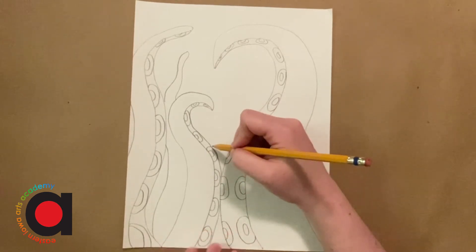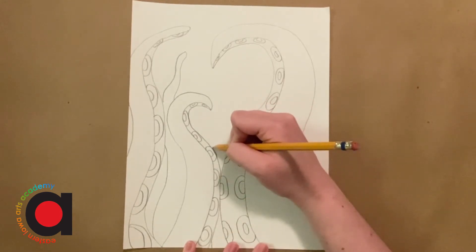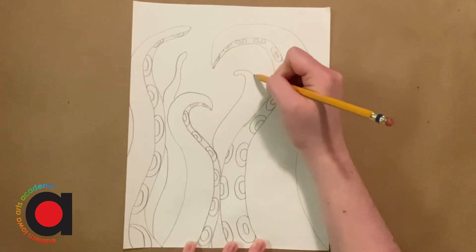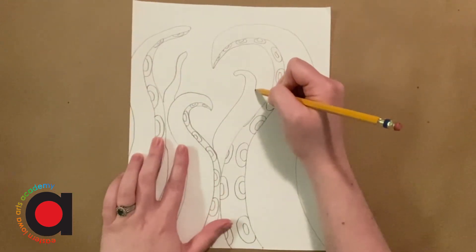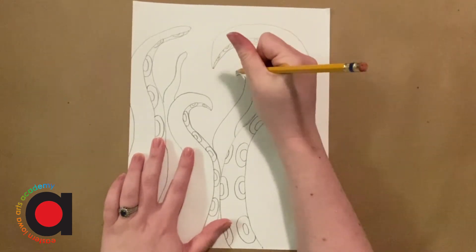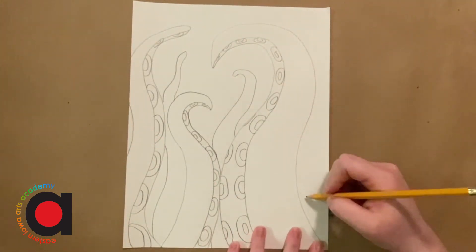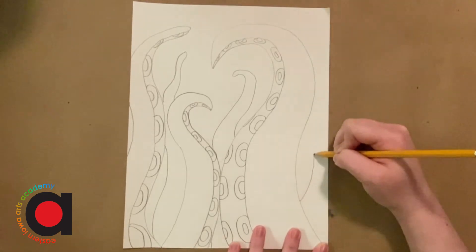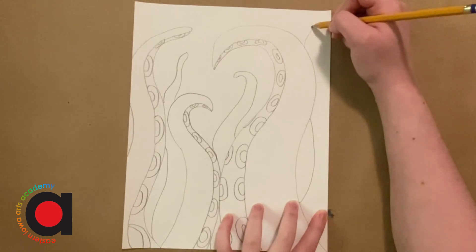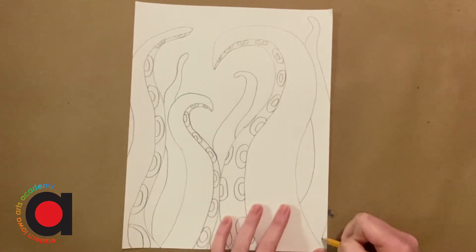We're gonna add one on this side too. I'm gonna add just a line down here so you can kind of see the end of one, and it's gonna come back out here, curving around over this side. But again, I'm leaving a space here for my ship. I'm gonna make this a little bit more pointy. And then I'm gonna add one more here on the edge if you have room — if you don't, that's okay. Mine's gonna curve that way and then come back out on this side, and I'll just show the edge of it right there.